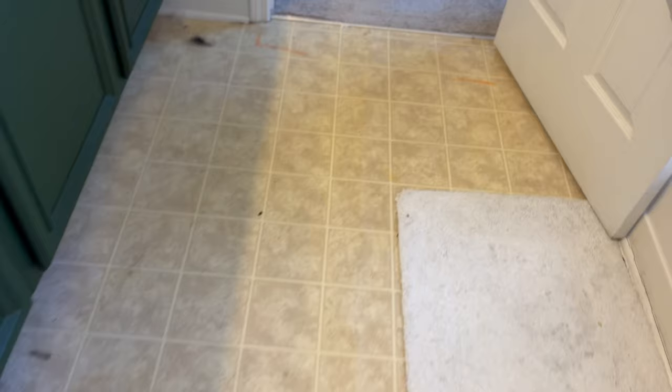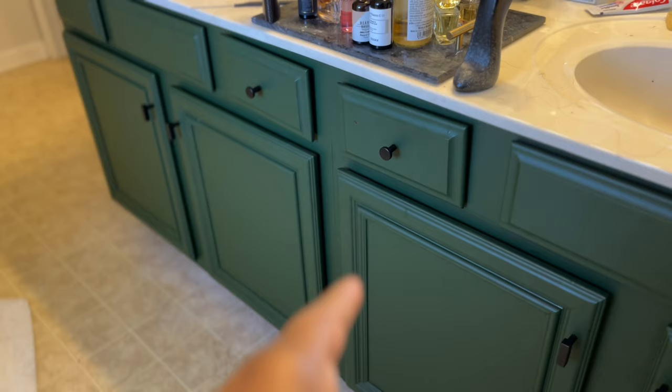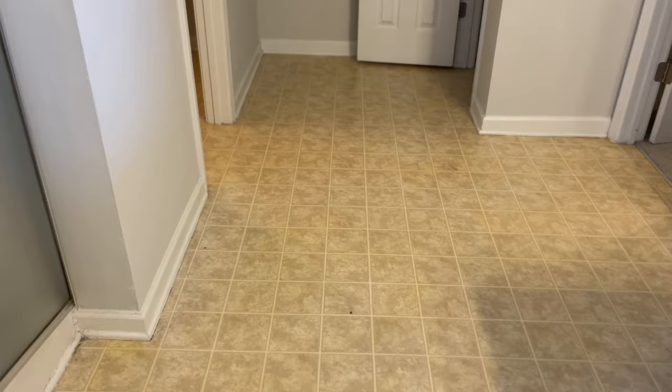I also wanted to show you guys these floors really quick while I'm up here so you can see the color and the before-and-after. They look terrible — yellow and just funny looking. So what we're going to do is tile this with a gray and white peel-and-stick tile from Amazon. Oh, and this is the green we're thinking about putting in the kitchen — let me know what you guys think. I haven't ordered anything yet and I'm not fully sold on it — it's going to be bold and different, but it'll be better than what's there now.